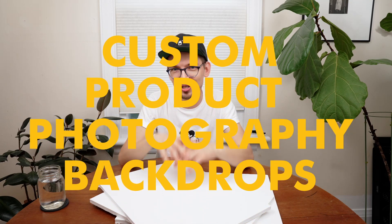Hello. My name is Eugene from Workerby Supply. We're a photography and video production studio here in Toronto. I'm really excited to share this video with you. Today we're going to be doing a small DIY project and making some custom product photography backdrops.